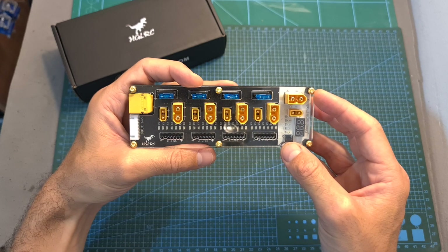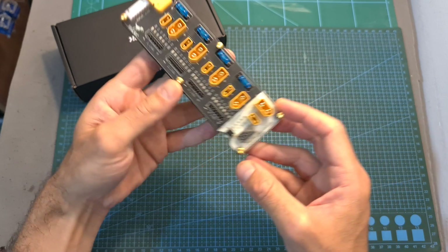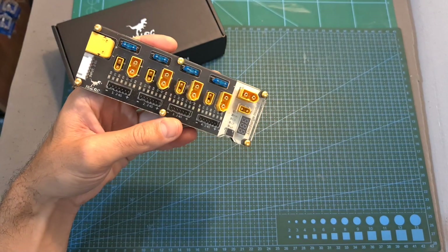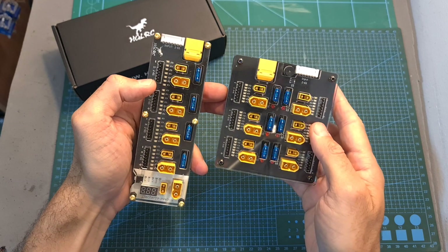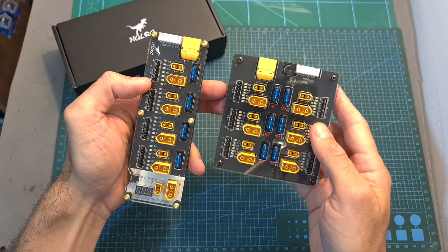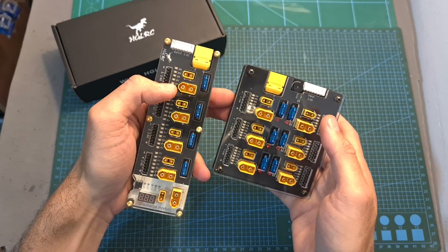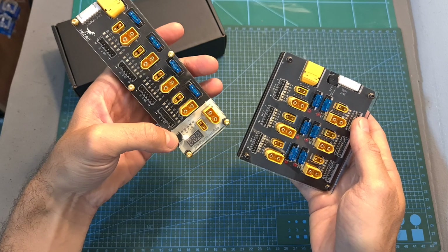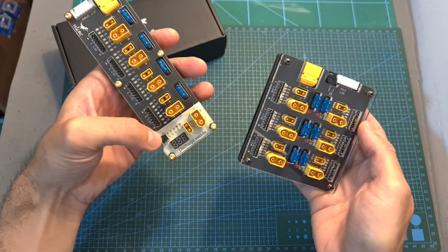Overall the TOW Pro seems to be a high quality, safe parallel charging board. The built-in discharge module is a nice extra, and I think it's pretty similar to the UR UAV Blacklight 86 Pro which I've recently reviewed — although it's missing the buzzer feature and has fewer outputs, it's cheaper and it has the built-in discharge module which the UR UAV Blacklight 86 Pro doesn't have.